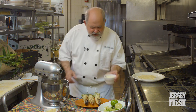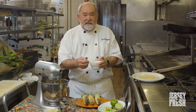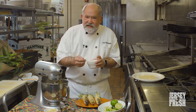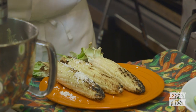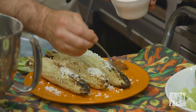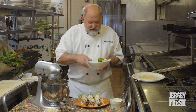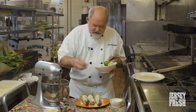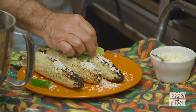Now that the corn is buttered, we're going to add our queso fresco. Queso fresco is basically just a Mexican fresh cheese, and we use it to garnish the corn — it adds a nice little salty flavor. Typically you would put a little chili powder on top, but since we made the garlic chili butter, we cut out that step. And one of the best things about the corn is squeezing fresh limes on top before you eat it.